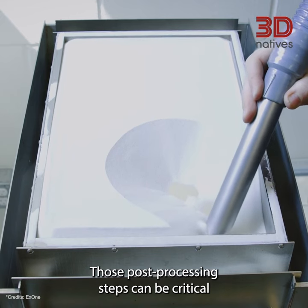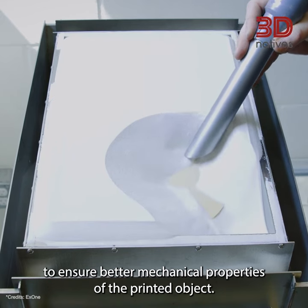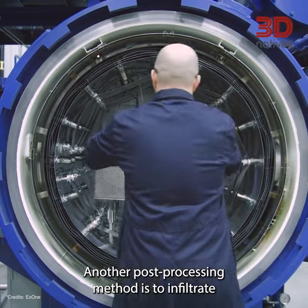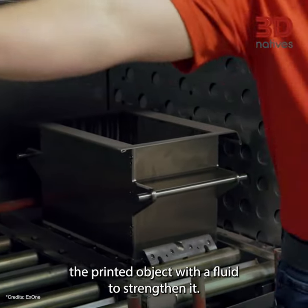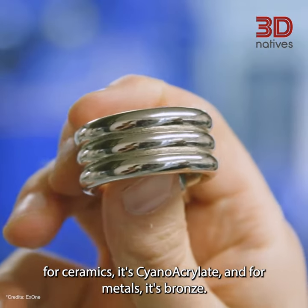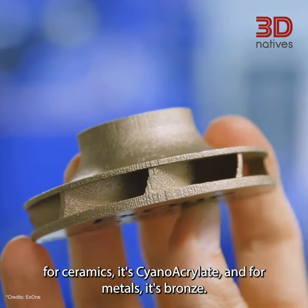Those post-processing steps can be critical to ensure better mechanical properties of the printed object. Another post-processing method is to infiltrate the printed object with a fluid to strengthen it. For polymers, the preferred infiltrate liquid is epoxy. For ceramics, it's cyanoacrylate. And for metals, it's bronze.